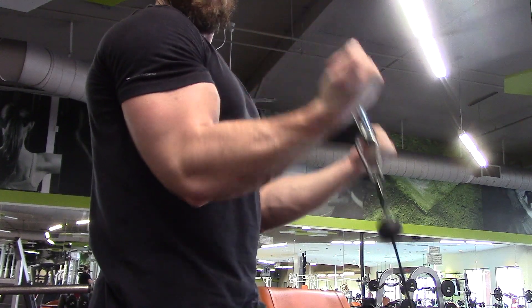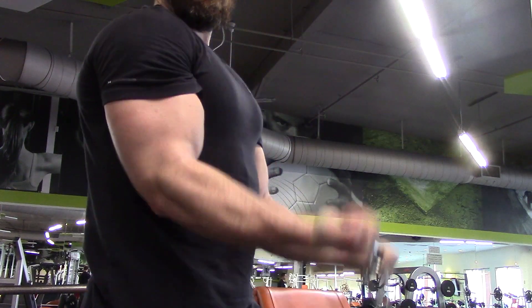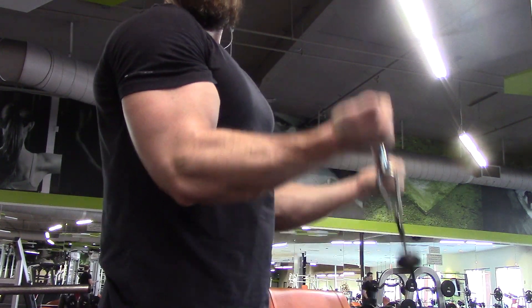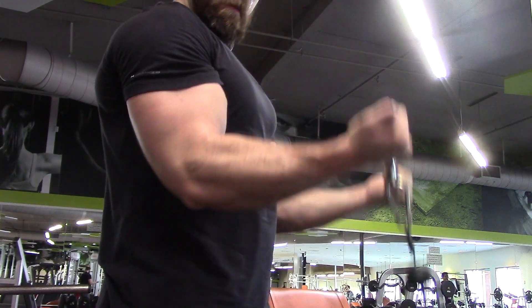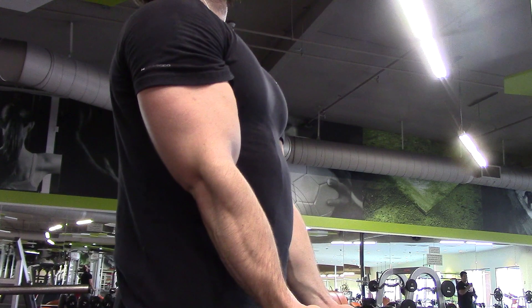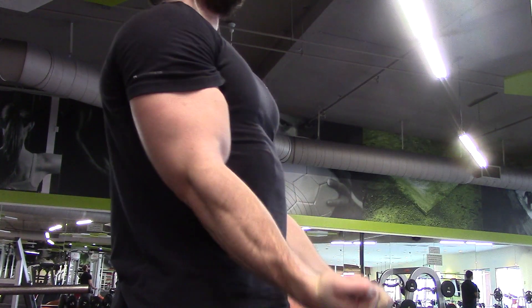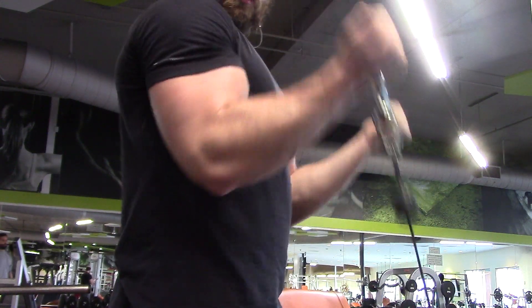And for the bicep curls, I'm doing them with my elbows a little bit more out in front than I normally would, because it feels really interesting with the way it makes my bicep peak and the fullness I get on the contraction. I do a lot of these workouts based on feel — if you're getting an interesting response from your muscles from doing exercises a certain way, make note of that and see how you can incorporate it into your next workout.